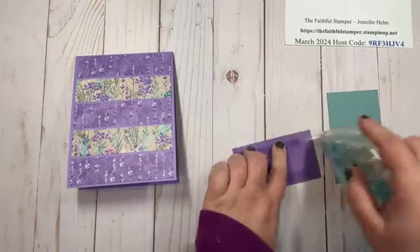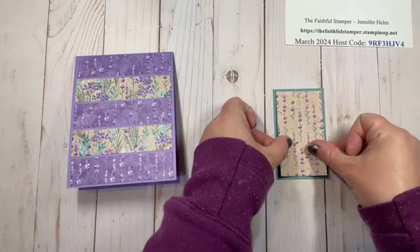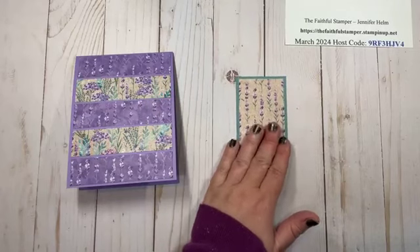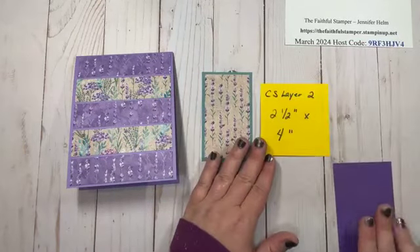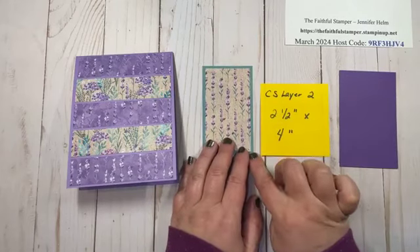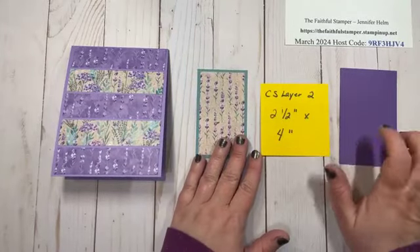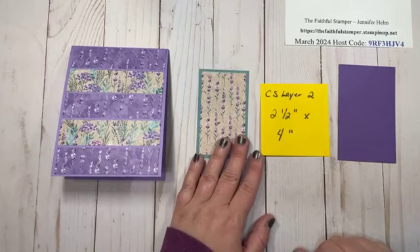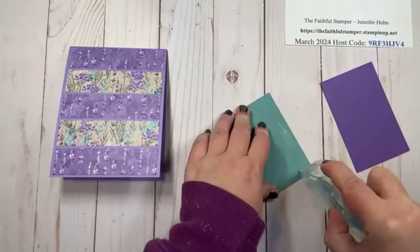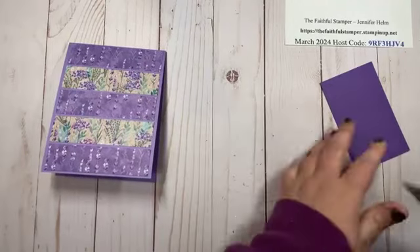You can always make your border an eighth of an inch if you prefer a narrower border. I tend to stick with quarter inches most of the time, but you can make it bigger or smaller. We're going to add one more layer — the final cardstock layer is Gorgeous Grape, two and a half inches wide by four inches tall. We layer the DSP onto Lost Lagoon, then onto Gorgeous Grape, and it's ready to go on the front of the card.